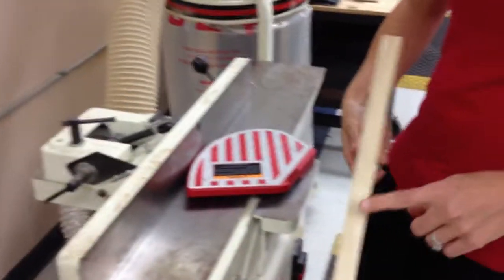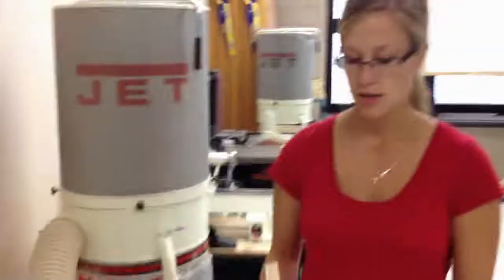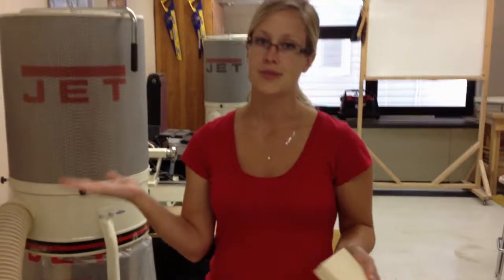I want to check my cut, and my cut is nice and smooth, so it's not necessary to make a second pass. Whenever we're doing projects for this class, unless we want two finished edges, it's only necessary to do one pass. So I'm all finished.